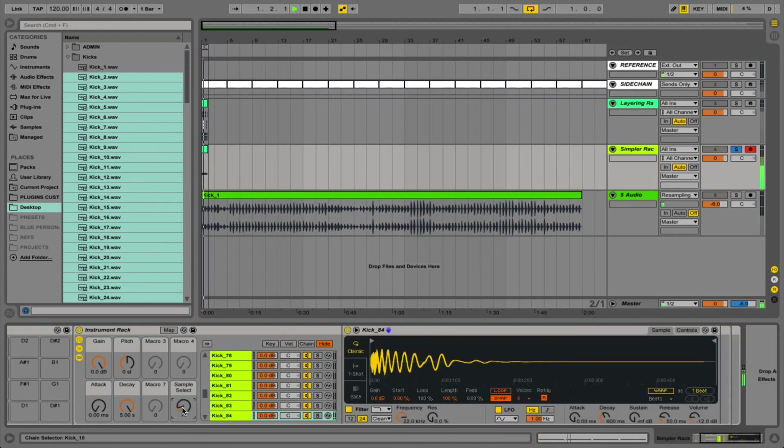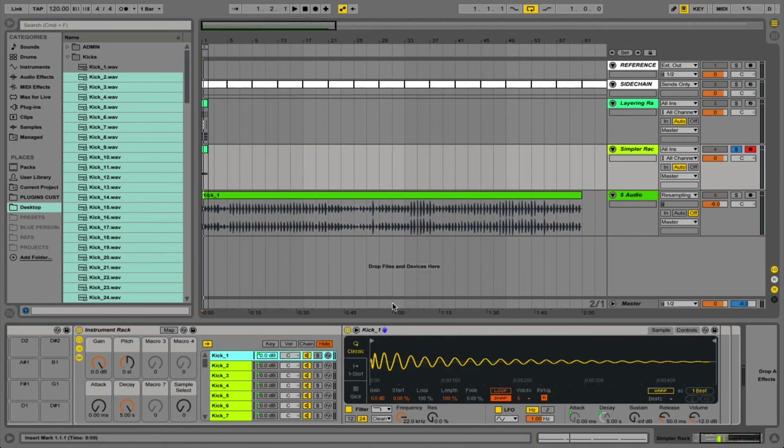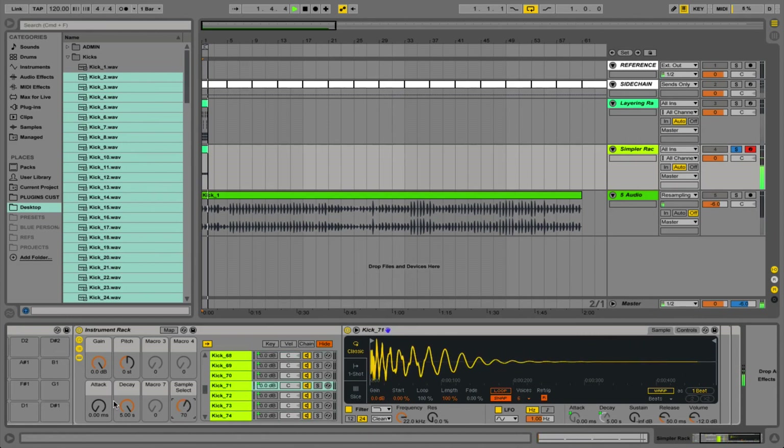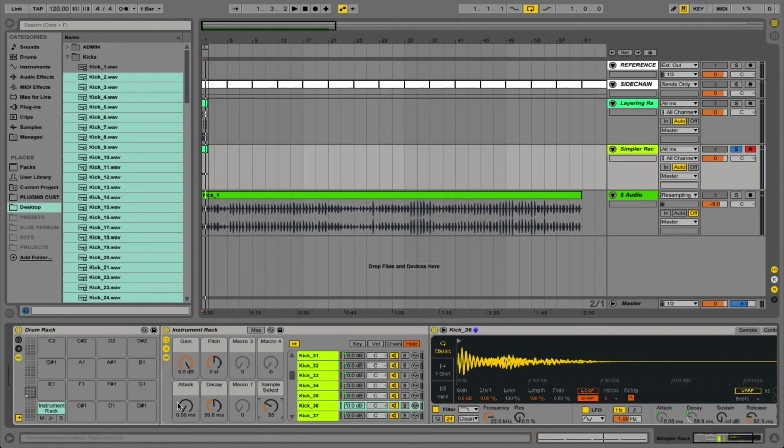There is a slight problem with this method: the macro controls for attack, decay and pitch are only working on that first kick. What we need to do is right click the mapped parameter and select 'map to all siblings' from the dropdown menu. If you don't have this function you need to add an options.txt file into Ableton — check the Ableton forum for how to do this — otherwise you'll have to map each chain manually. What this does is automatically map every single one of your kick chains so they all have the same functions and all your macro controls work. Some people prefer to set these manually, but I think it's much quicker to have them automatically mapped so you can audition your samples with the correct attack, decay and pitch settings.